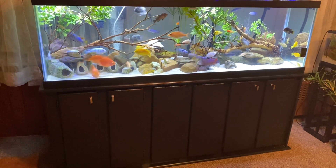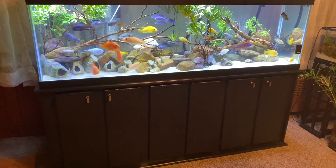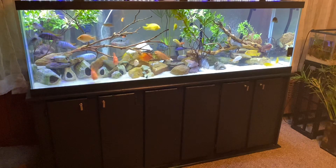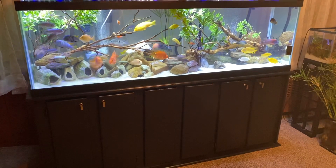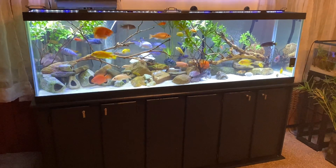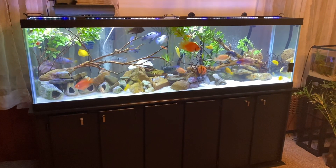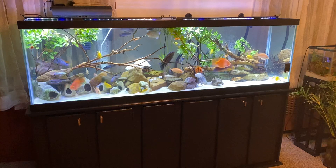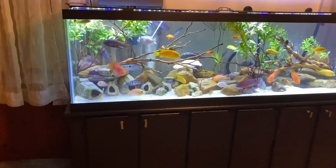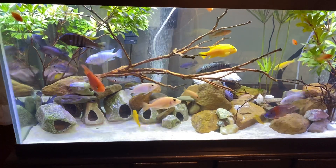Hey YouTube, what's going on? Today's November 7, 2022, and I wanted to do another video of my 125 gallon tank that has cichlids in here. I redesigned and re-landscaped this tank a few days ago, and this is what the tank currently looks like. I have some driftwood, plants, rocks, and those artificial-looking rocks that have holes inside for our cichlids. Let's take a look at the tank on a closer view.